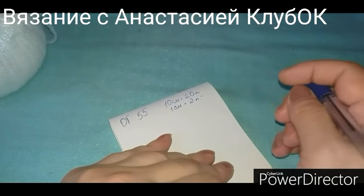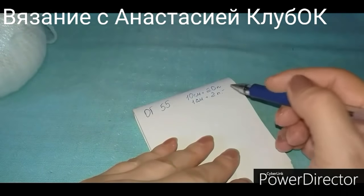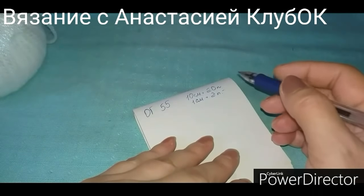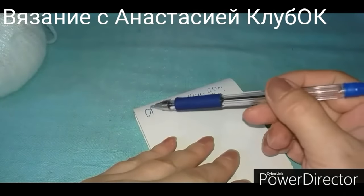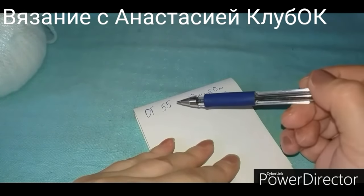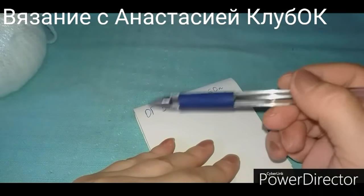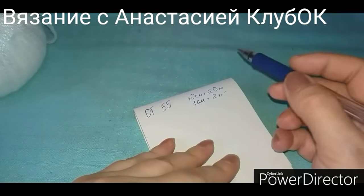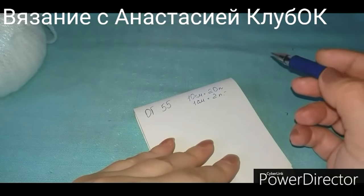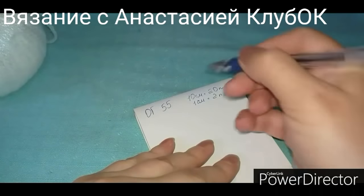Первое, что нужно сделать, это определить количество набранных петель на шапку. Делаем образец лицевой гладью, замеряем его, смотрим, сколько у нас в 10 сантиметрах петелек умещается. И окружность головы нам нужна. В моём случае окружность головы 55 сантиметров — эта мерка снимается от лба через затылок по прямой линии, горизонтально полу. Итак, у меня в 10 сантиметрах лицевой глади в нерастянутом состоянии 20 петель, то есть в одном сантиметре 2 петельки.